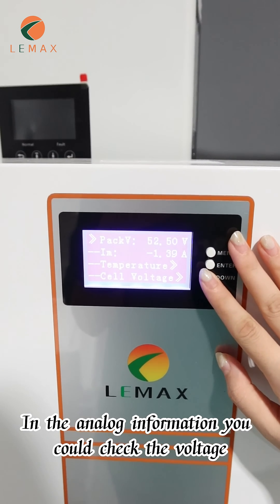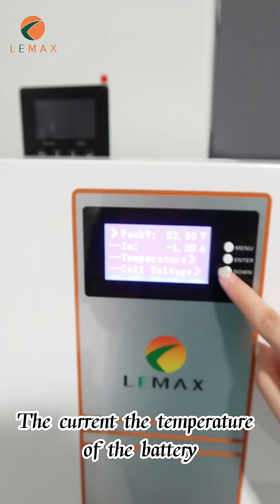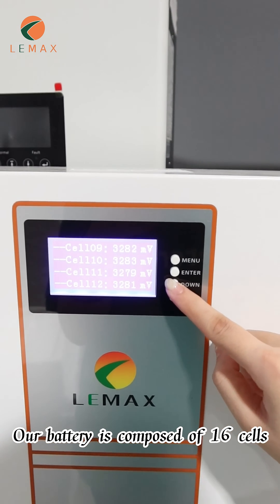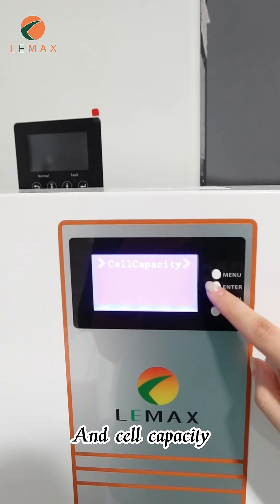In the analog information, you can check the voltage, the current, and the temperature of the battery. You can also check the voltage of each cell. Our battery is composed of 16 cells and cell capacity.